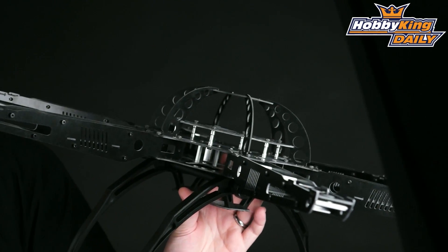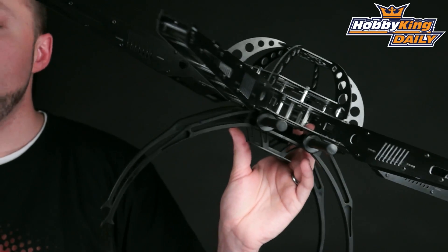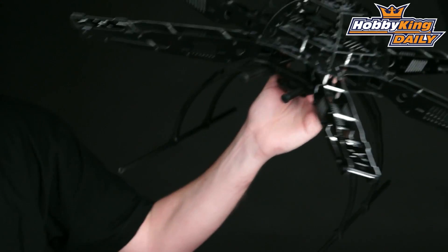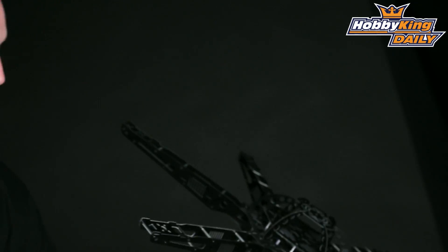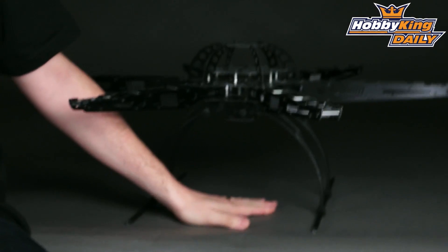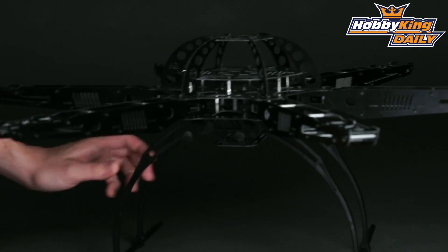Being that it is a hex, it's great for carrying heavier objects. You can even carry a DSLR or a GoPro — whatever type of camera setup you choose to go with. The landing skids, of course, give you lots of ground clearance, as you can see. So it gives you plenty of room for putting the camera mount underneath and getting your camera or other electronics equipment mounted under the bottom here.